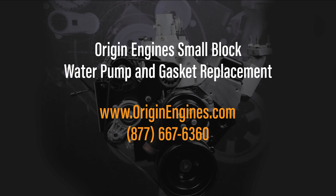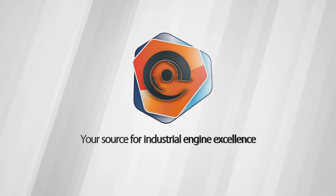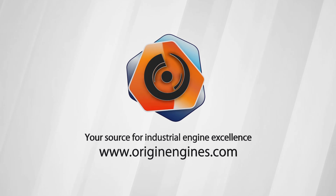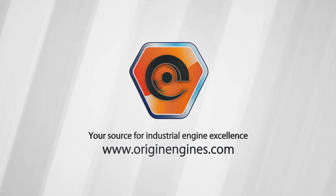This concludes the Origin small block engine water pump installation. If you have any questions, don't hesitate to contact the Origin team by visiting our website at www.originengines.com or call 877-667-6360. Thank you.